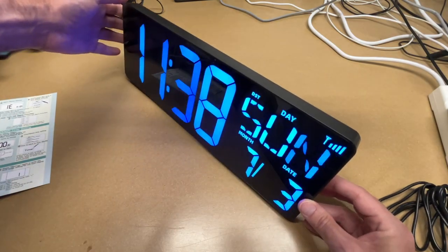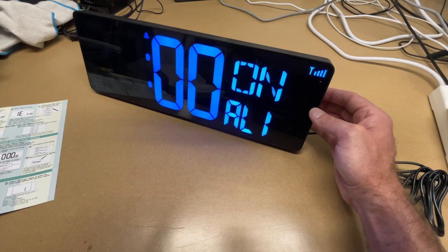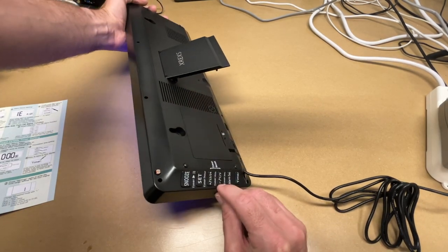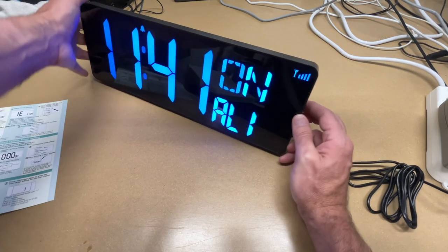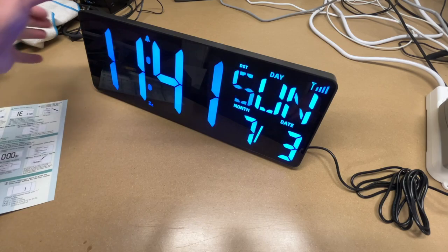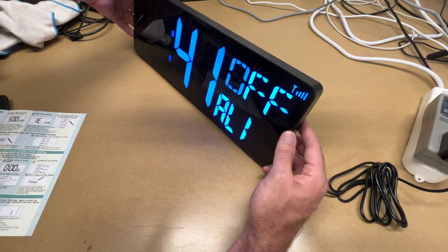We can switch between Celsius and Fahrenheit by pressing the CF button — so now we're in Fahrenheit mode and it's 71 degrees Fahrenheit inside. We can set the alarm by hitting alarm set — we have alarm one. Hit set and we can turn it on or off and change the time using the plus/minus buttons, then set to go to the next field. One E means every day. To turn the alarm off so it doesn't scare me tomorrow, I press alarm, then set, and turn it off.